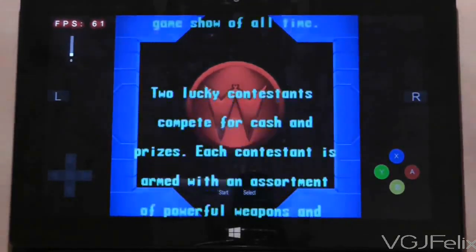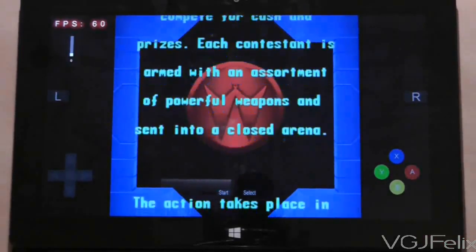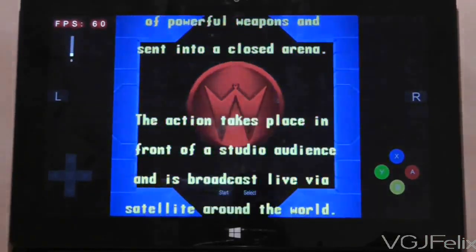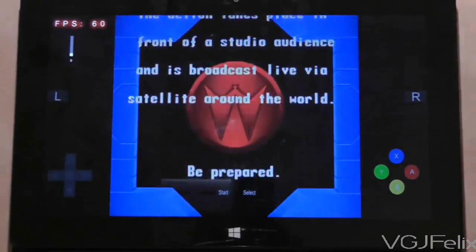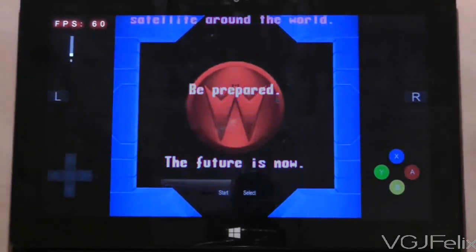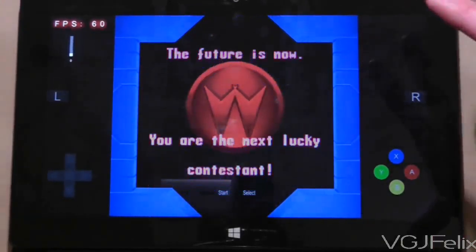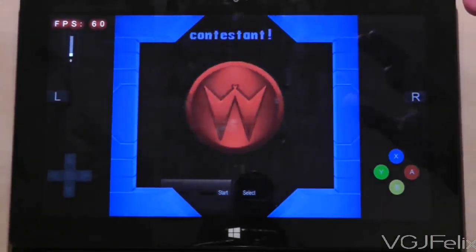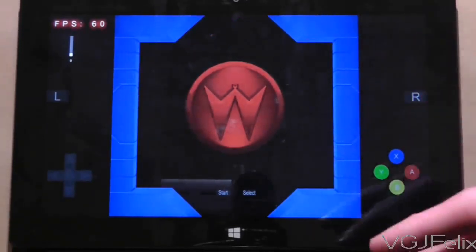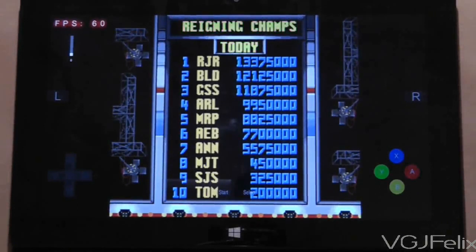The other interesting aspect is that ROMs are a bit of a controversial issue — whether they are legal or not — and the general answer is they're not legal. However, this has passed Windows scrutiny, and the only reason can be that this is an emulator and it's not actually running the ROMs itself. The ROMs don't come from the emulator; you get them from elsewhere, so it's a bit like torrenting — used for, I suppose, malicious purposes. In this example, I am just using it for illustrative purposes.